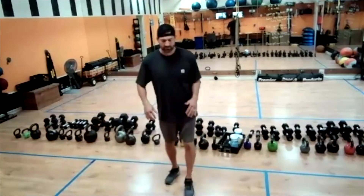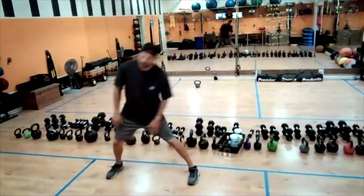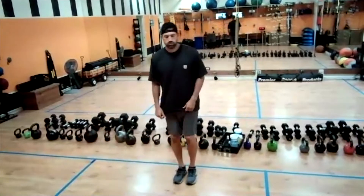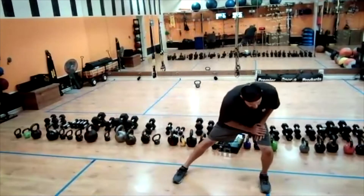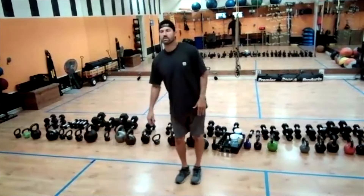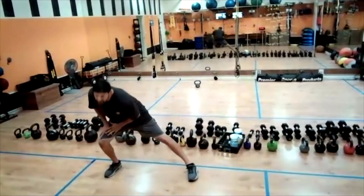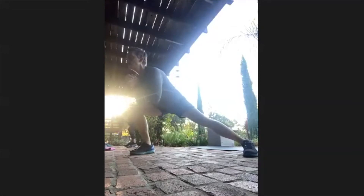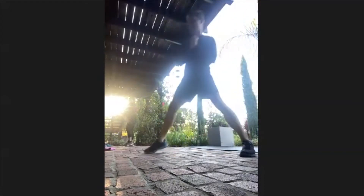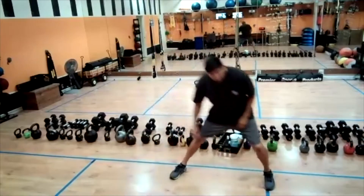Into that lateral lunge, left to right here. Hold that for a second or two, come back in the middle, other side. Good. Last one. Good.